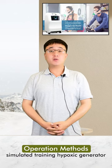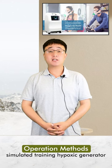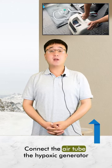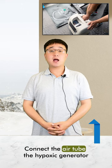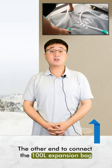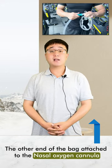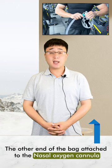Today I will introduce the operation methods of the simulated training hypoxic generator. Connect the air tube to the hypoxic generator and the other end to connect the 100-litre expansion bag. Then make the other end of the bag attached to the nasal oxygen cannula.